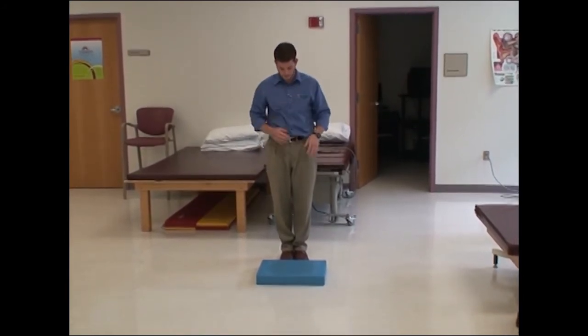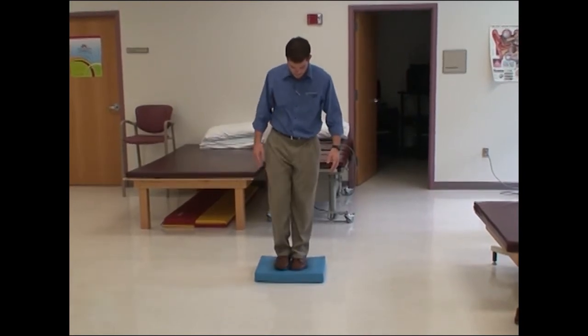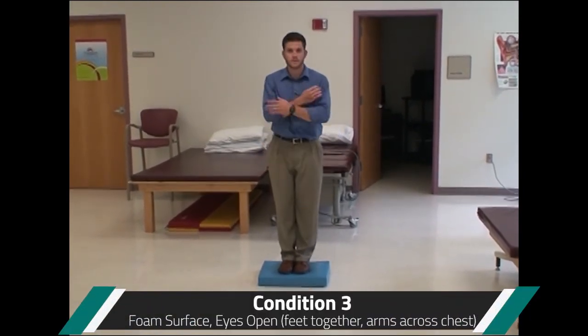Step up on the foam in the middle. Feet together again, eyes open. Hold your balance.